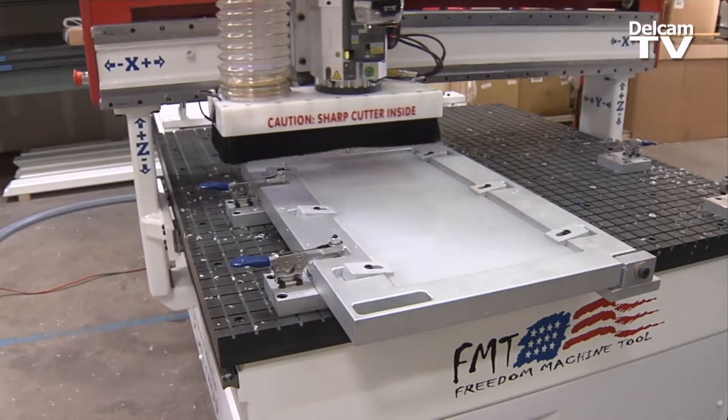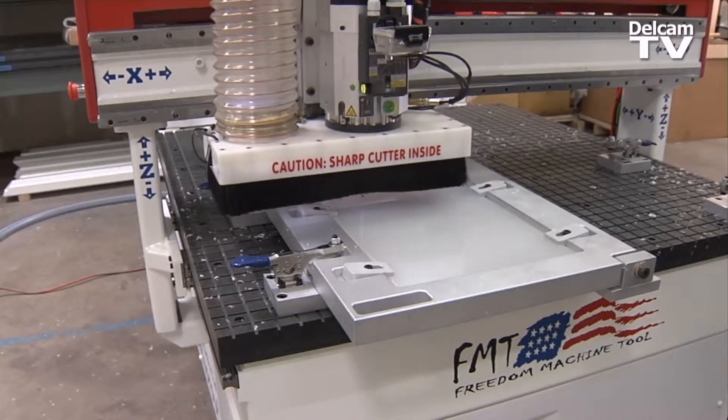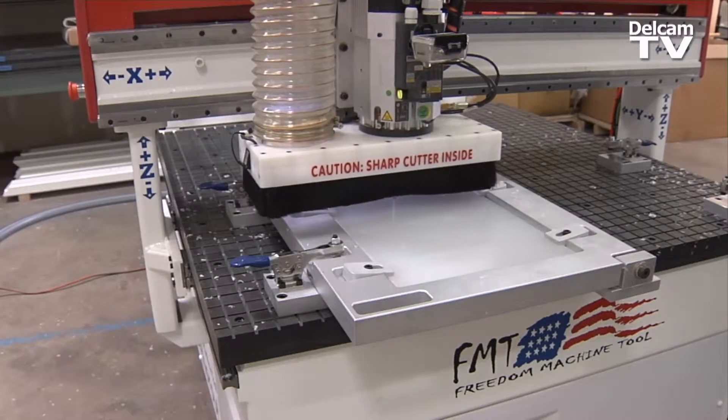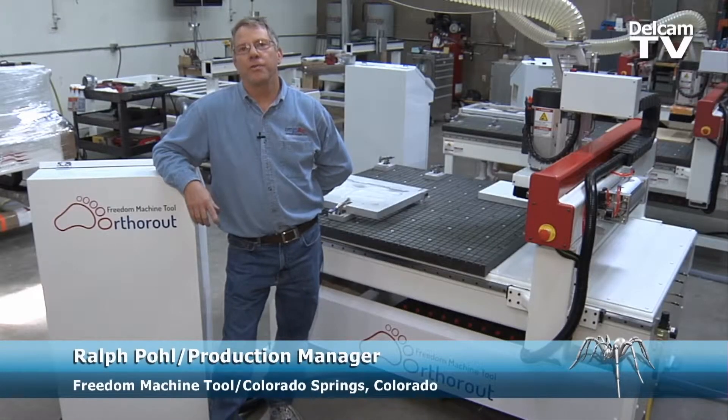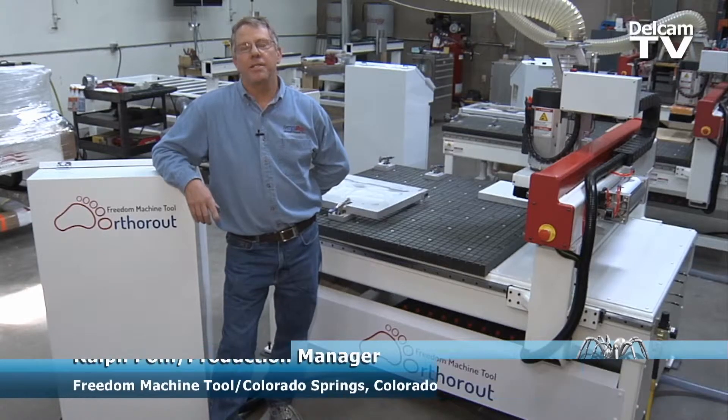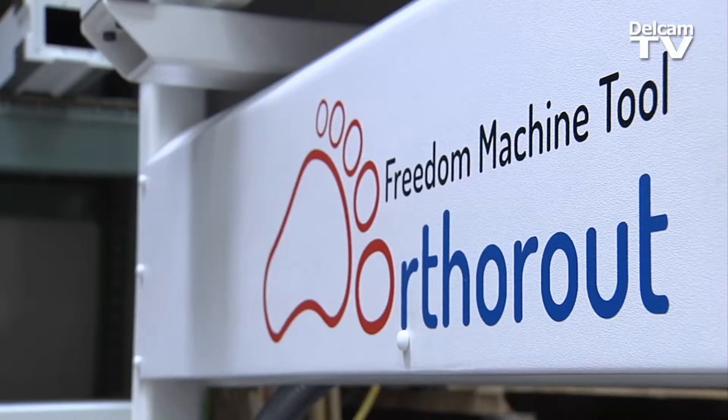The Freedom Machine Tool OrthoRoute machine is going to last a long time and you're going to get many years of reliable, constant, accurate production off of our machines. Hello, my name is Ralph Pohl. I'm production manager for Freedom Machine Tool. I'm here today to tell you all about the Freedom Machine Tool OrthoRoute.